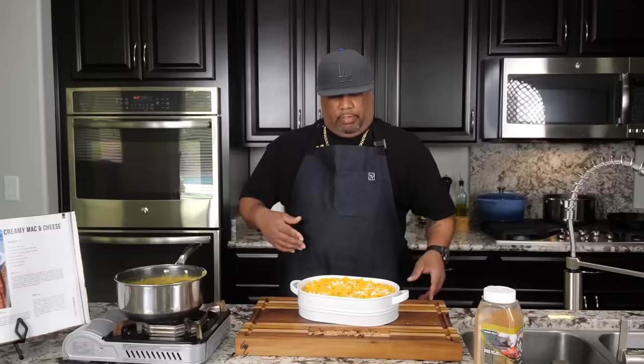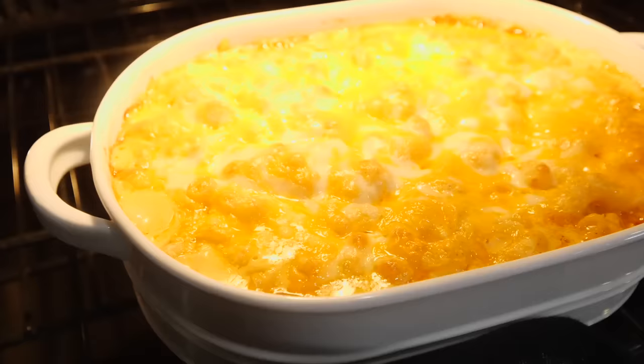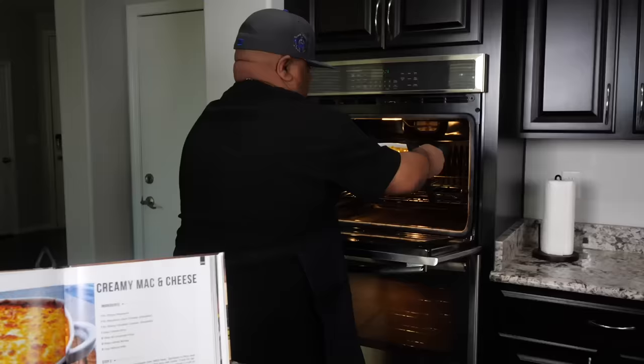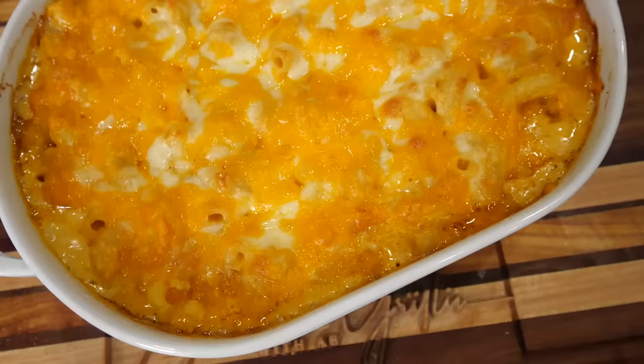Let me know what you think down in the comment section — I want you guys to become part of the fan base of this mac and cheese. This is what it looks like, ready to go. All I've got to do is put a piece of aluminum foil over the top, put it in our preheated oven at 325 degrees, and go 25 minutes. That's that million dollar dish right there.